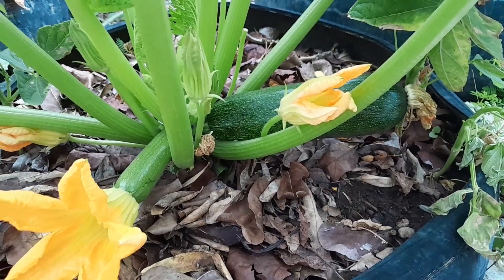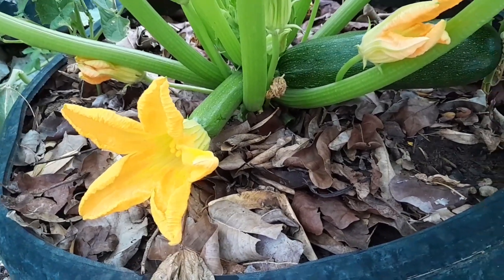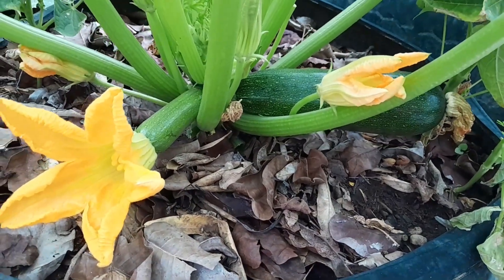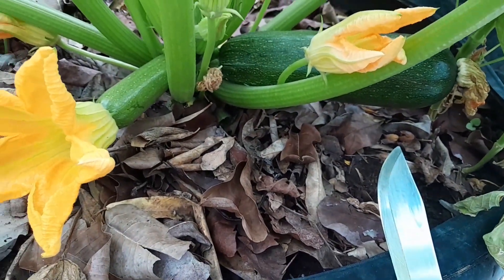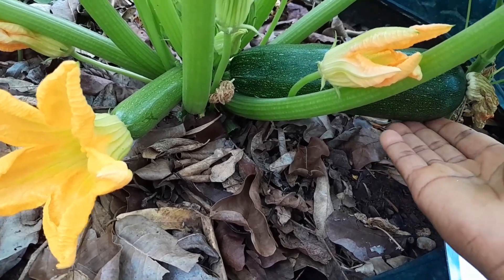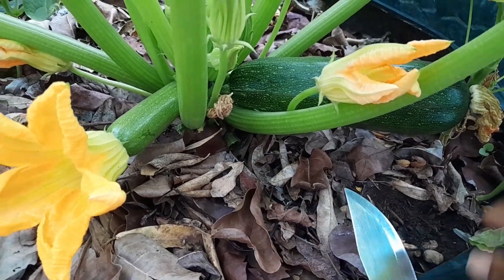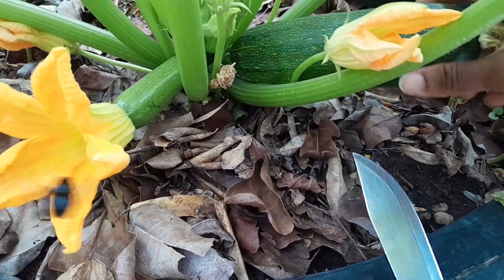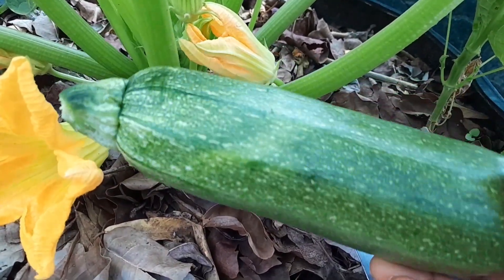Good morning guys! I think my zucchini is ready — the rule of thumb is once it's the length of your palm, and this is way bigger than my hand. So I'm going to harvest this one. This is my first zucchini! I'm going to try and twist it off. Yes! My first zucchini — I'm going to cook this for me and my husband's dinner today along with some other veggies.